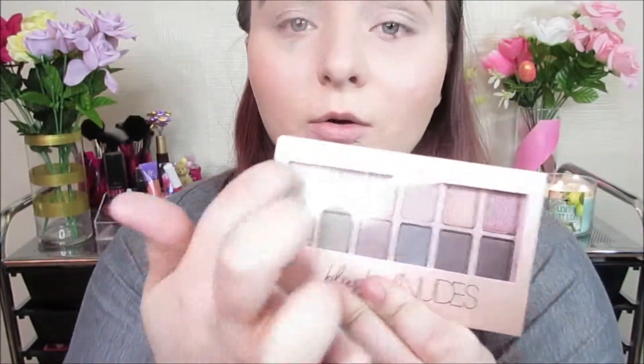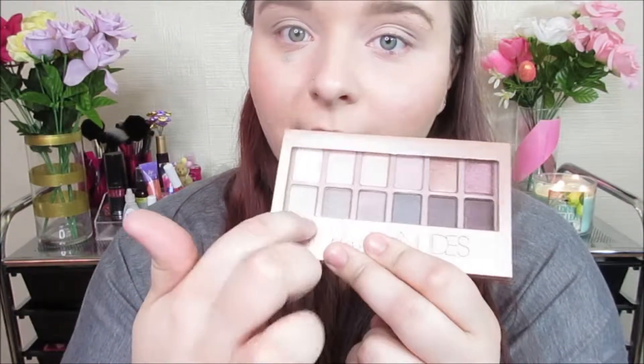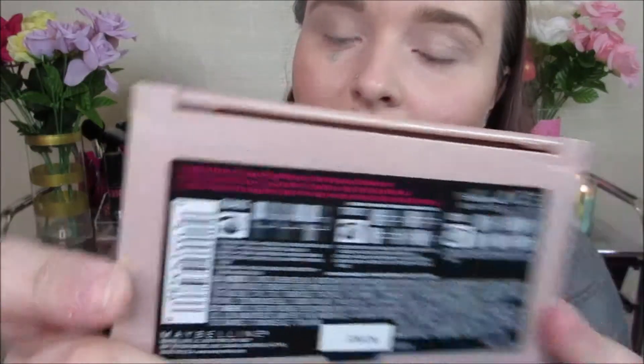I'll be doing this first quad over here — these two on the bottom. On the back they do show how to apply it, but I'm actually going to be applying it my own way. I feel like that's always better when you get new makeup — try it out and don't always follow what they say.